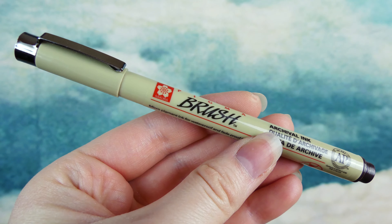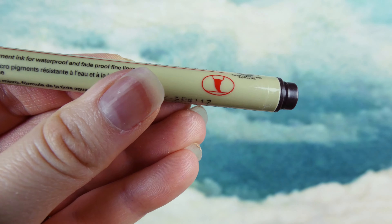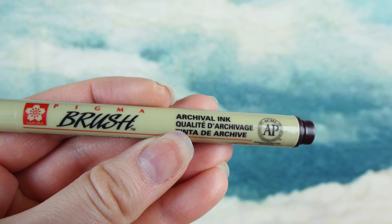So the part you've all been waiting for — the brush marker I use. I'll show a close-up in a moment. It turns out I was wrong about the brand — it's a Sakura Pigma Brush, archival ink brush marker. It says 'micro pigment ink for waterproof and fade-proof fine lines,' and it says 'Japan' on it.